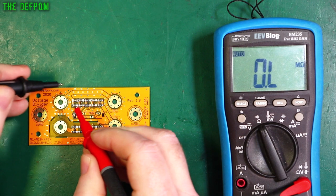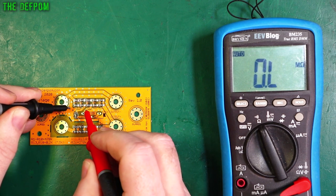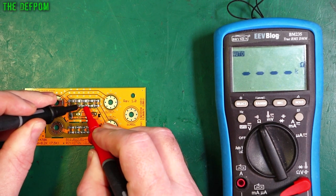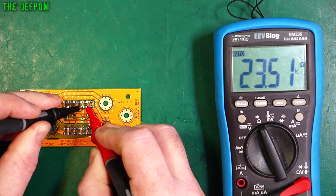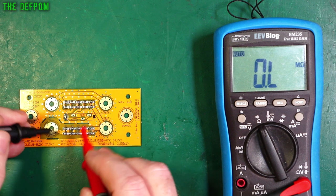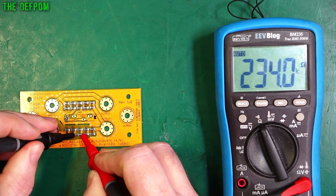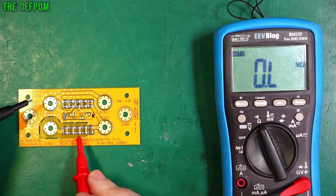Probes together — zero, fine. Let's take across the first pair. Reading 23.48K with the 47Ks — should be 23.5, so that's pretty close. Next pair: 23.42K. The next position reads 40K — because these are two 82Ks in parallel, they should be about 41K. Then 23.5K, 23.4K. Each one is reading slightly lower than it really should — could be flux because I haven't cleaned the board yet. Overall resistance across the full string reads 234K for each section. All reading a little bit low.